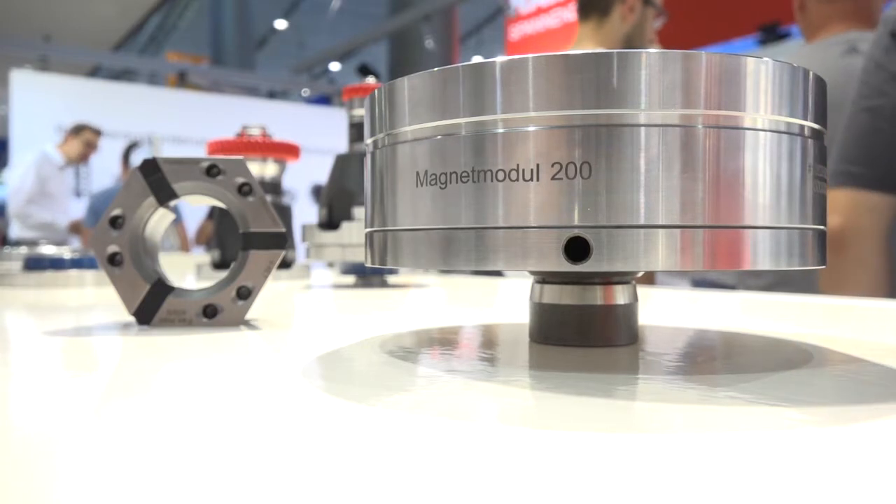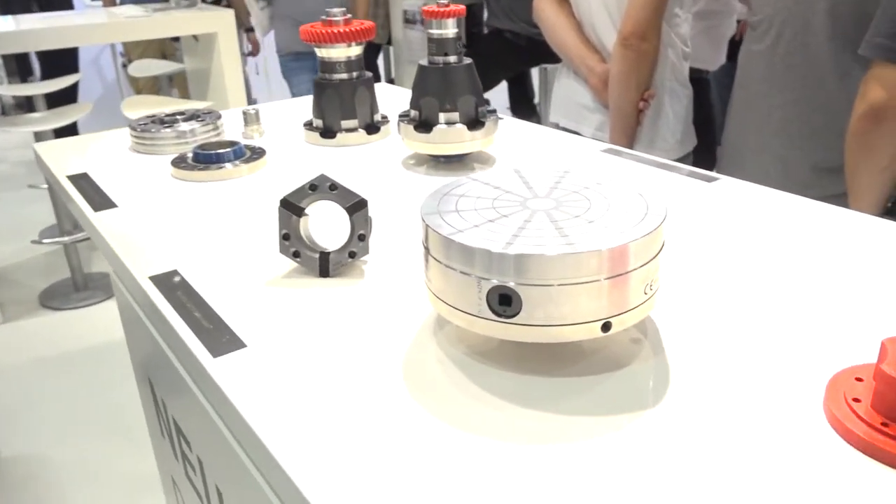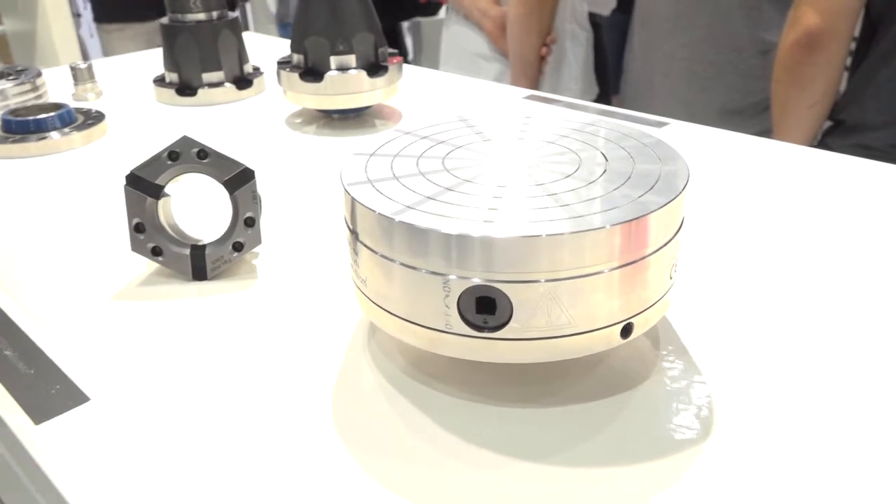How quickly would it take to install onto one of your collet chucks? About one minute, not more. It's very simple — it's the same process as clamping a workpiece. You put it inside the chuck and the clamping head will clamp it. It's very simple and easy.